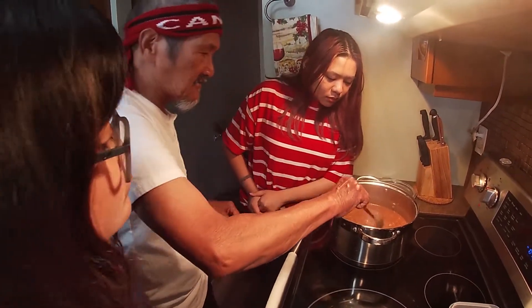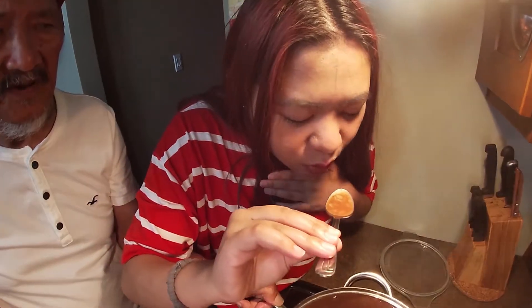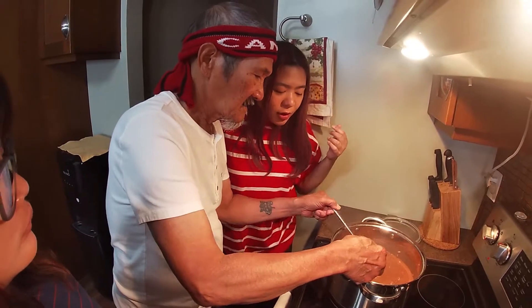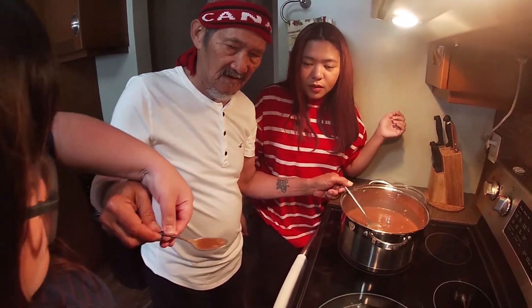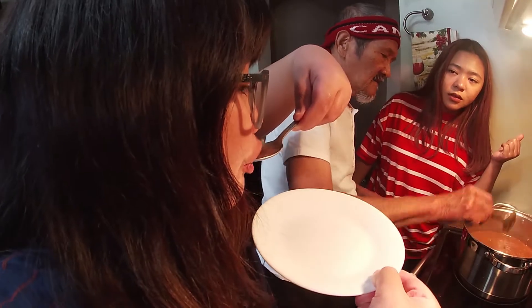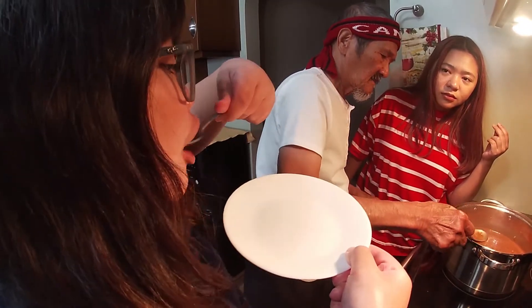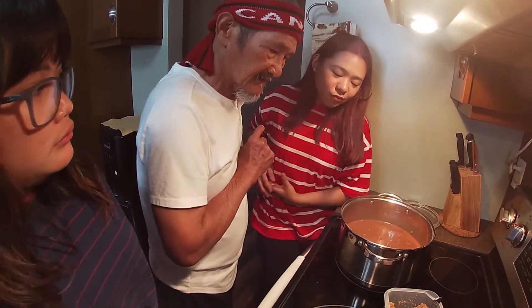Okay, ready to taste. It smells really good. Is it sweet enough? Still needs a little more. It tastes good, but I want it sweeter. Even without the milk yet, it already smells amazing. It needs a lot more sugar. How many more spoons?